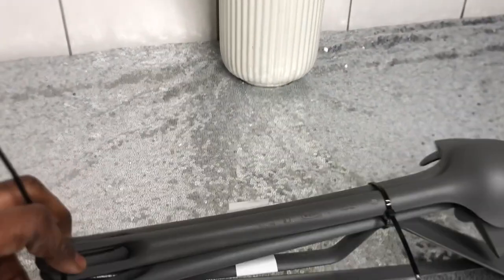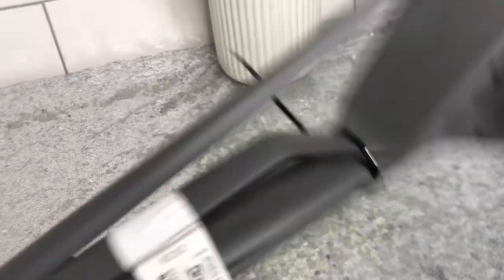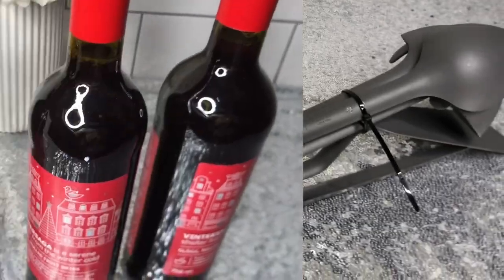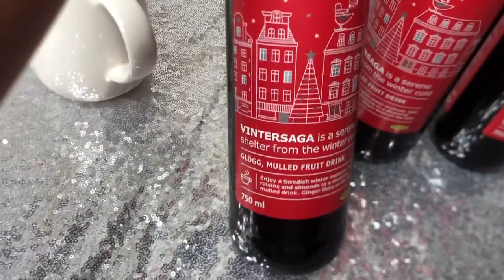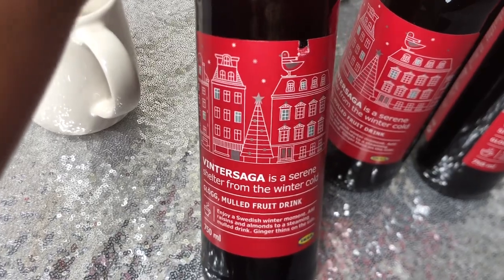You can never run out of spatulas in your house, right? So I got this set for just 10 crowns. They came home with me and they are ready to stay.